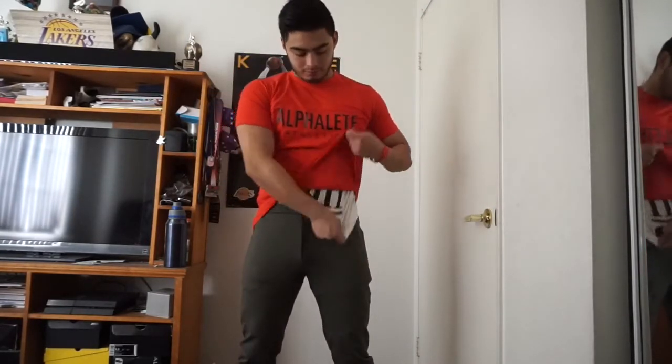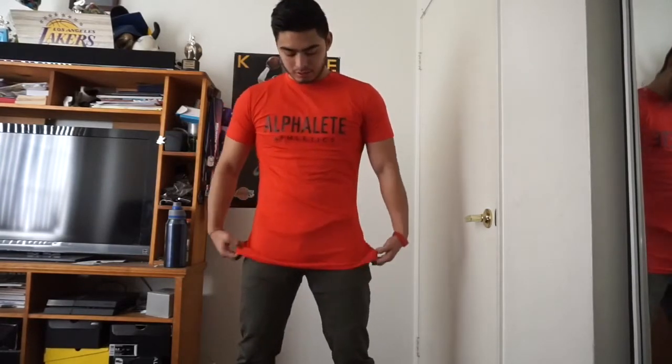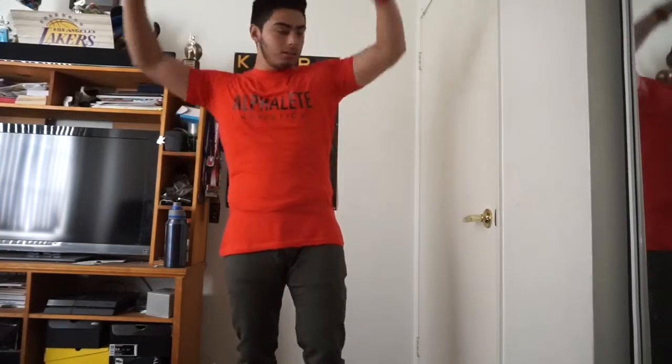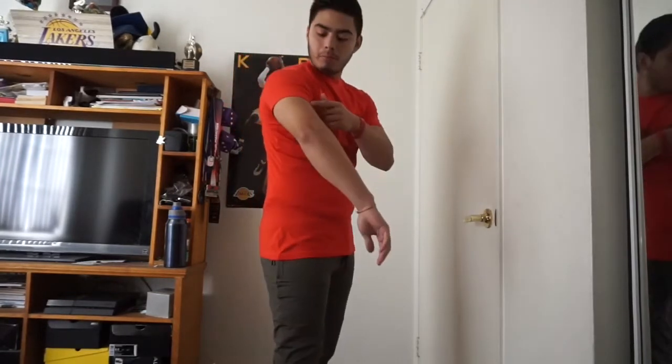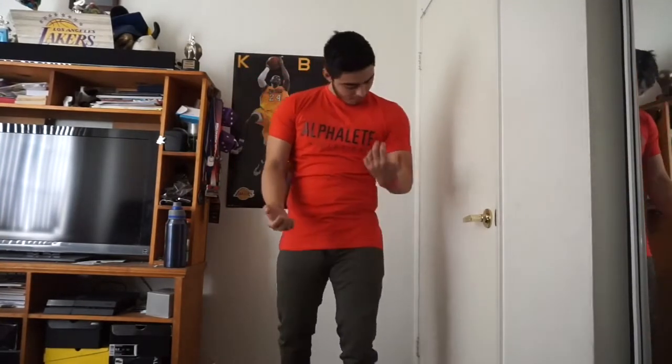So let's start the try-on. There you go — that quick, that's how you change. So here we got the red university performance shirt. The one thing I love about it — they have improved from their first shirts — is the length. I hate when I'm working out and the shirt is right here and your stomach shows. It's gonna shrink a little bit for sure, but the arm length is good, about halfway. I look good in these performance shirts.